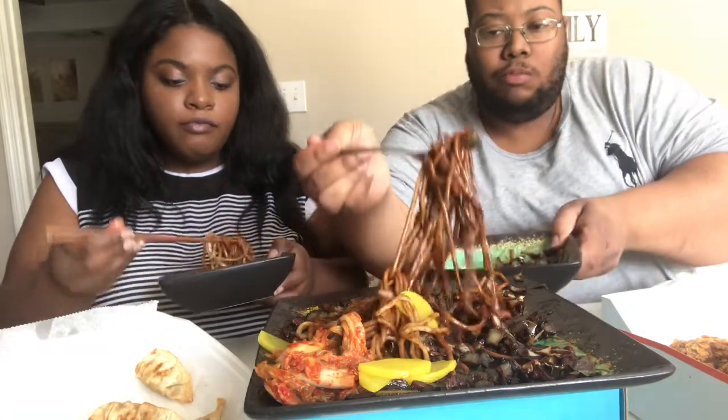I was really scared of it, but I'm pleasantly surprised. I expected it to be really, really spicy or something — I expected it to be nasty. It's really good! I think I'll take that over pickled ginger. I still haven't tried pickled ginger. It's good.